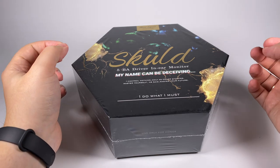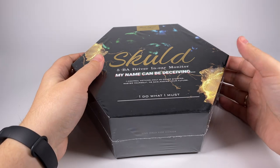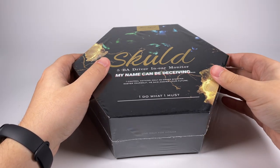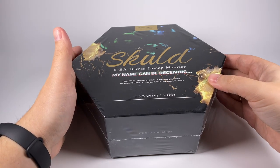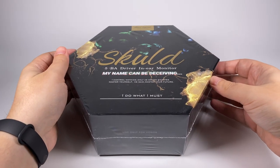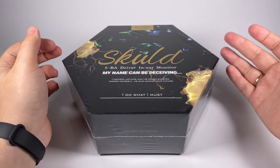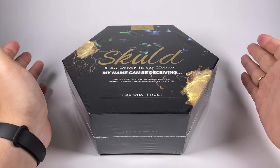By specs, design, and other aspects it reminds of their Norn model, but there are a lot of differences that make this model really interesting. It's a five balanced armature in-ear monitor using three Sonion drivers and two custom ones. Kinera did their best to release the most beautiful model you've ever seen, and the price is set at about 550 dollars.